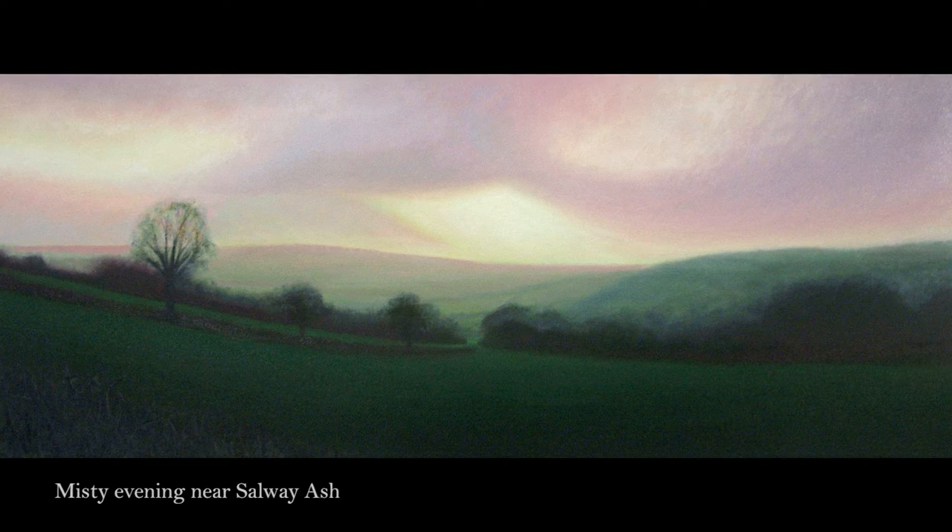I actually held off painting the landscape for a while because I knew the level I'd want to take it to, and it wasn't really viable for me to spend months on a single painting — which is what I do now.